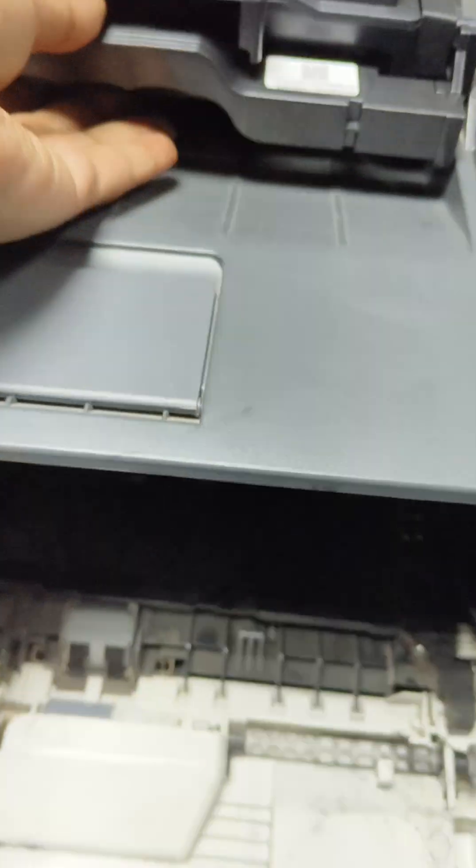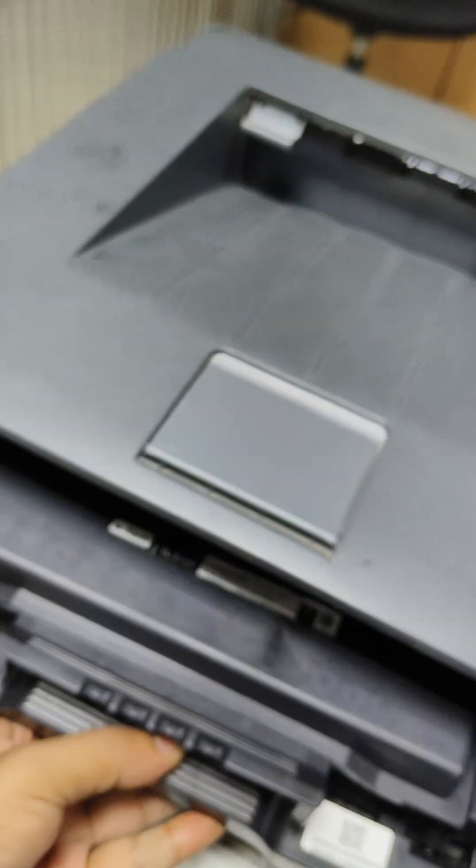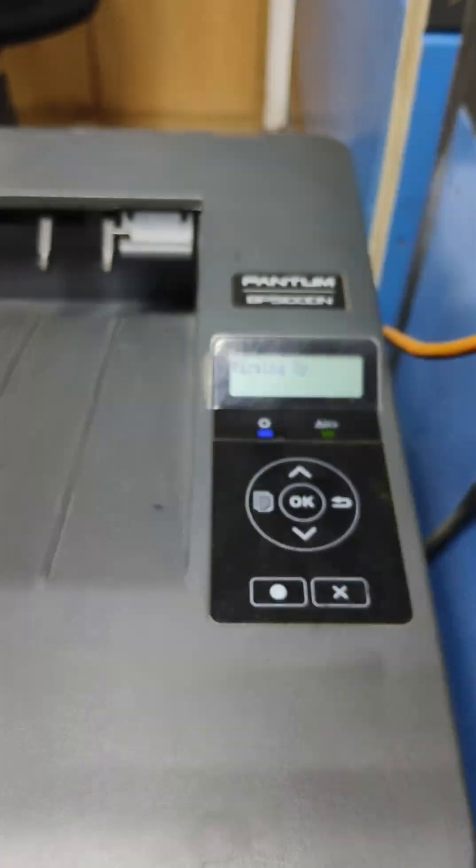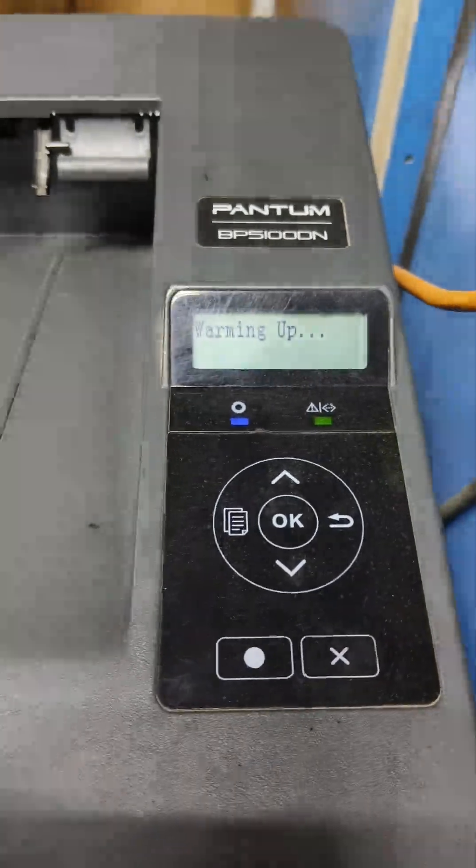Re-install the drum unit. This time wait for a while, until the printer loading time.